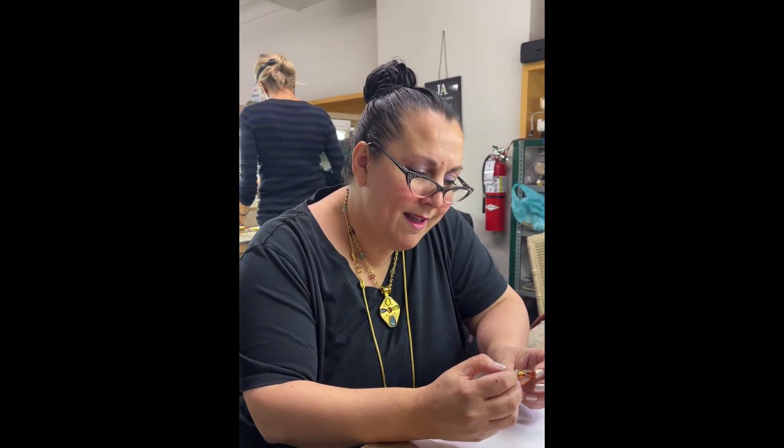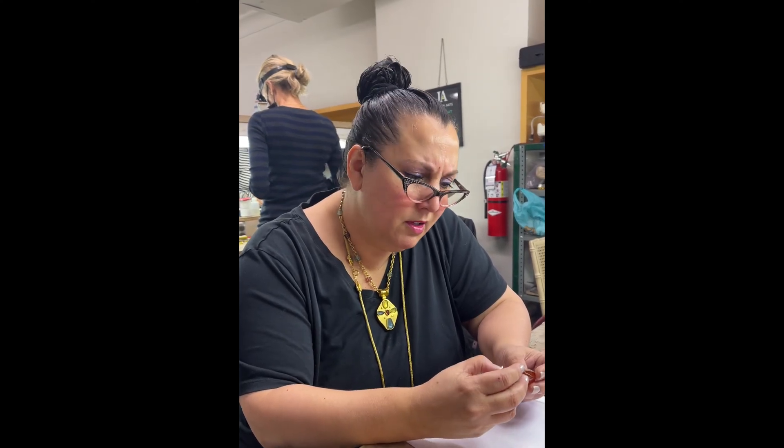One of my co-workers, Alex, found a pendant that looked like amber to her and she brought it in and said, 'I bought this for just a few dollars — is it real amber? How can we tell?' So I figured we'd show all of you. I think it's real. Do you think it's real? But we'll find out.